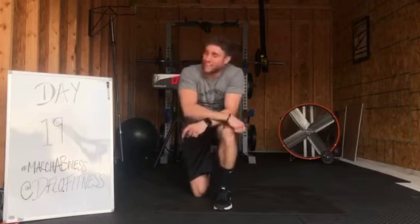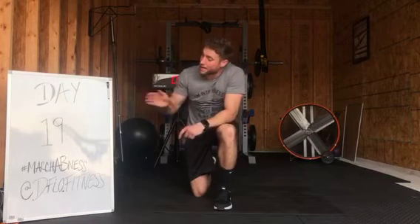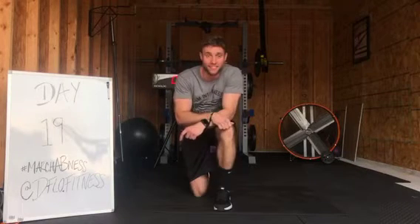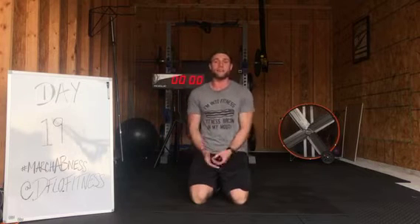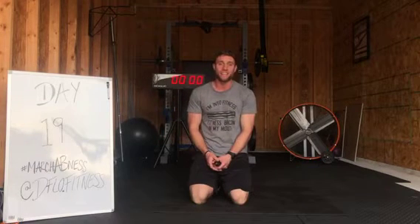What's up guys? It is Coach Diplo again. We are on March Abness day number 19. It is blowing by — we are over two weeks into it. I hope you guys are starting to see some really good results with the strength of your core and maybe a little bit of definition of the abs as well. Today's four minute workout is going to be lit. It's going to rock. It's going to be challenging. So let's get to it.